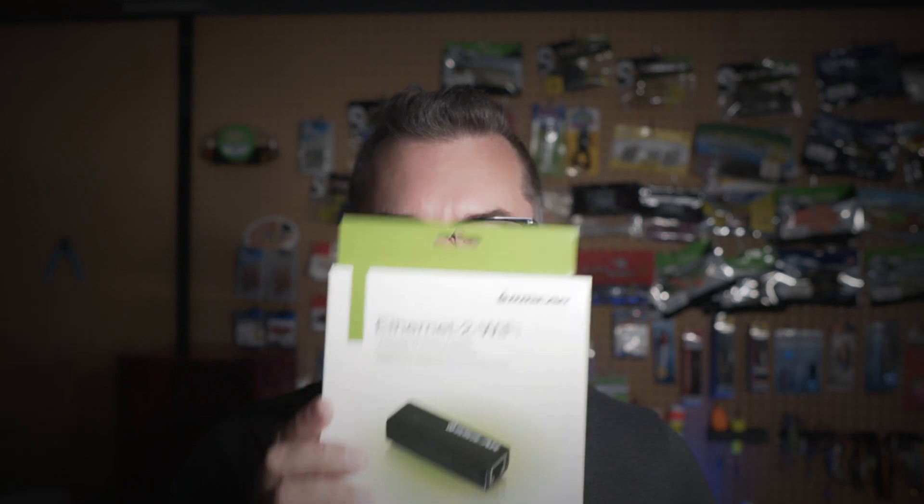So I looked around and I found this guy. This is the IOgear Ethernet to Wi-Fi adapter. After reading the reviews on Amazon, it seemed to be rather hit and miss on the setup. Once it was up and working, it worked fine for people, but the setup was a little, how shall we say, janky.